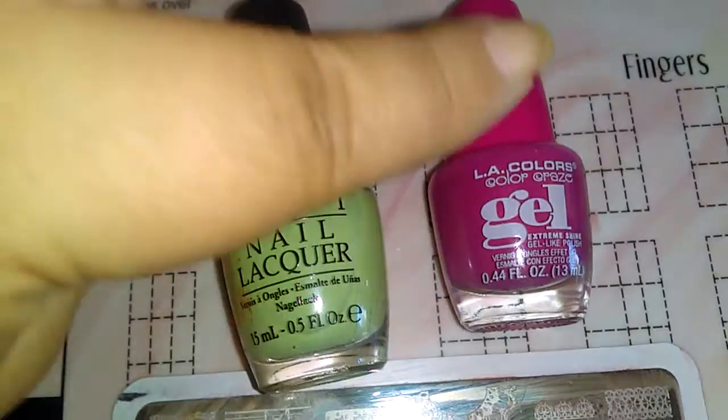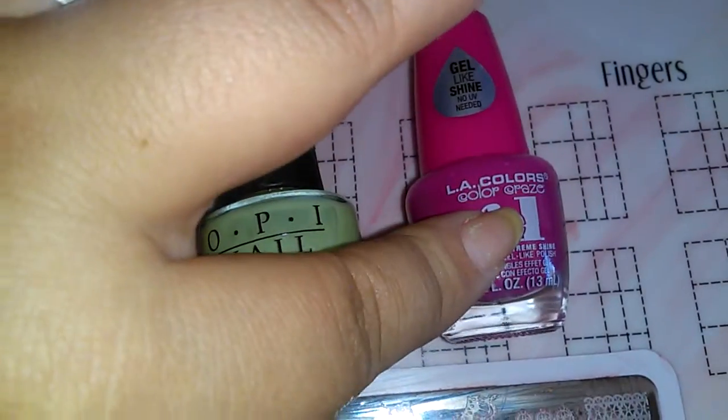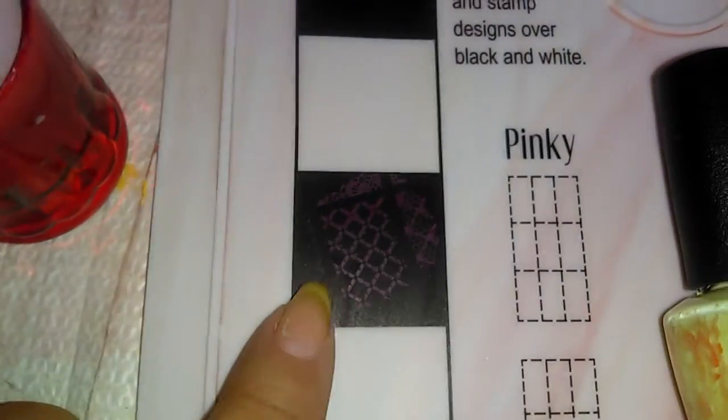Diana Obsessed with Nels sent me these two. You can stamp with this image, and this is it, over black.